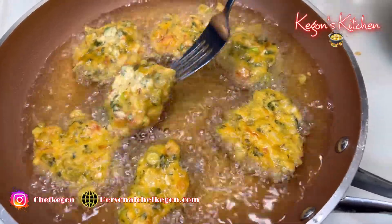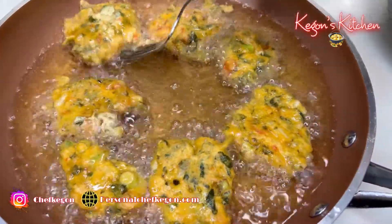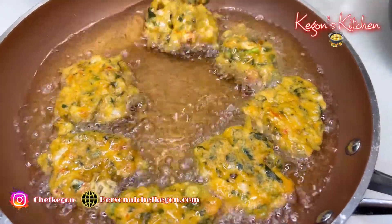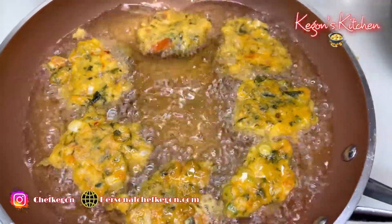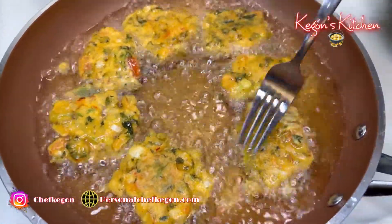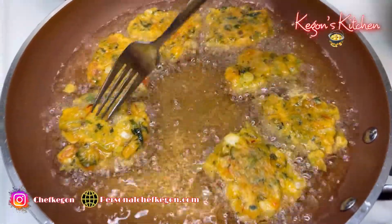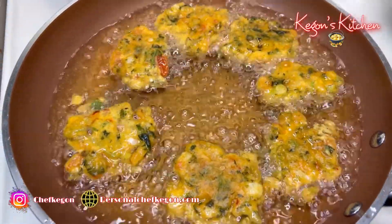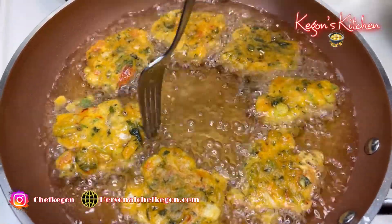After about two minutes you want to flip them. I'm frying my frittas on medium-high heat right now. Look how beautiful they are — nice and crispy on the outside already. The inside is going to be nice and moist, juicy, packed with flavor — the saltfish, the callaloo, the onion, all these amazing ingredients. Just continue to watch and wait for the finished product.